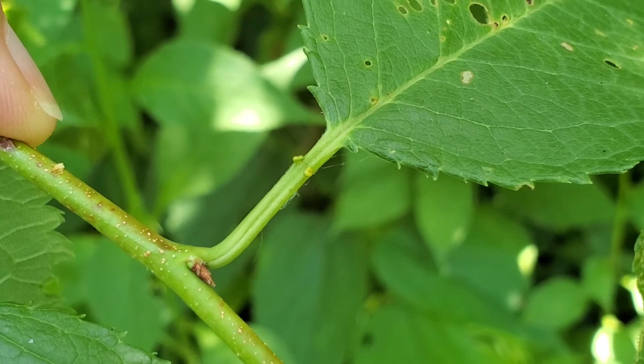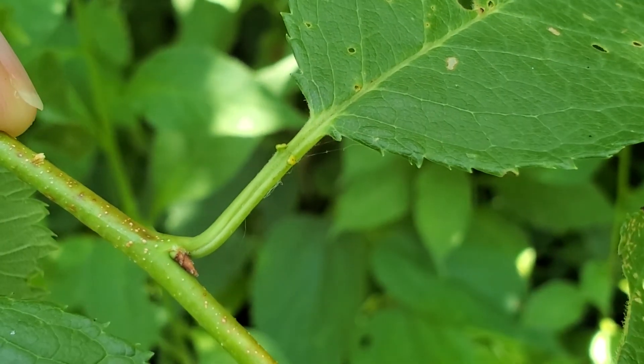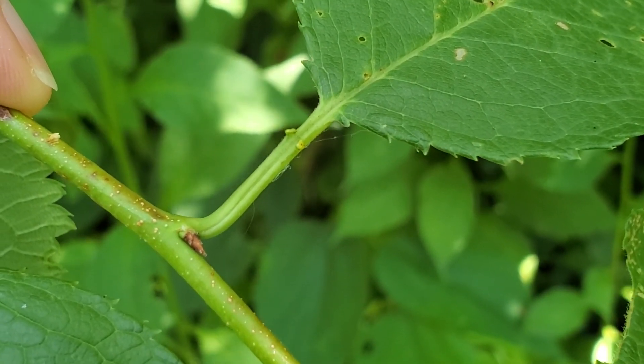Like all members of the genus Prunus, you're going to be looking for paired glands at the apex of the petiole.